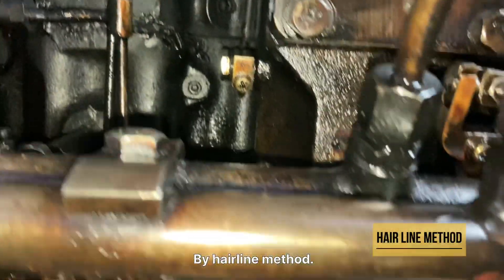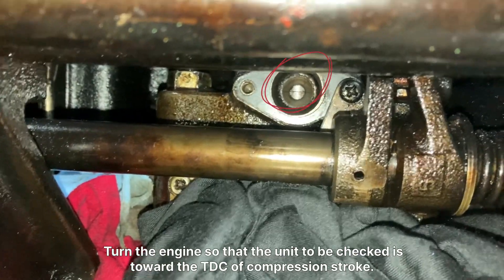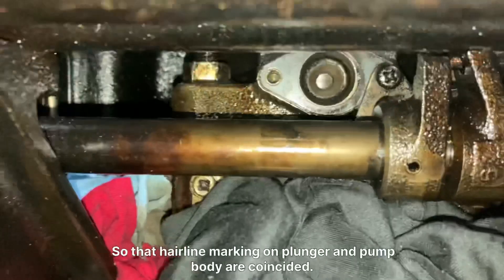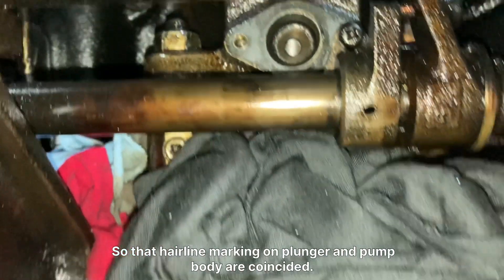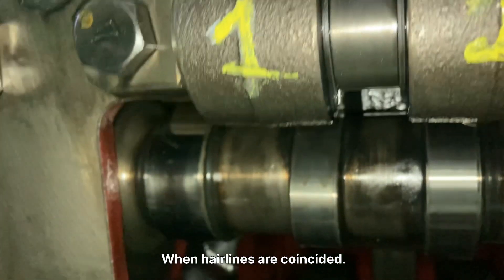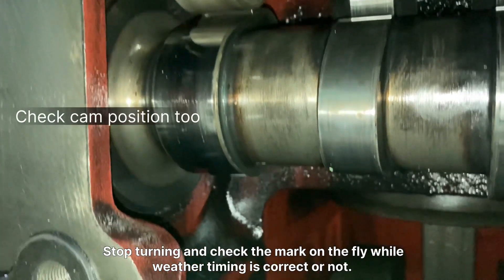First method: by hairline method. Turn the engine so that the unit to be checked is toward the TDC of compression stroke, plunger upstroke, so that the hairline markings on the plunger and pump body are coincided. When the hairlines are coincided, stop turning and check the mark on the flywheel whether the timing is correct or not.